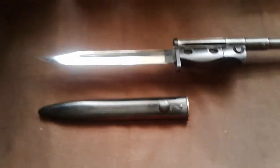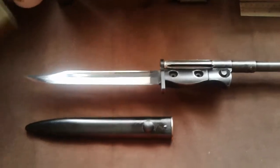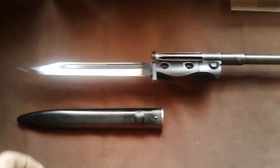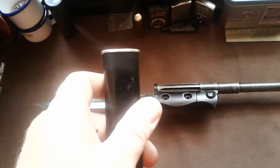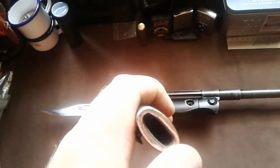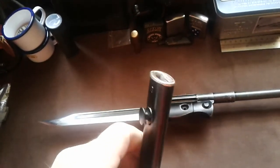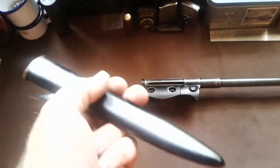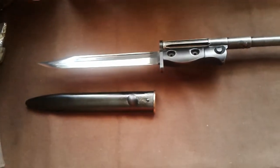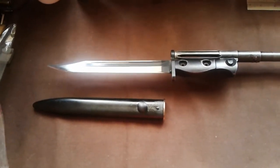So this one - I'm probably going to get in trouble for this - but this is one I got issued in training. When we left, the training camp was shutting down and I managed to keep hold of this. This is the one we used to drill with - it had a little brass throat around here as opposed to a black one, and every time we were on drill you had to shine it up. I've had this for over 30 years. Nobody noticed and I never said anything. That's the Number 8 bayonet for the SLR.